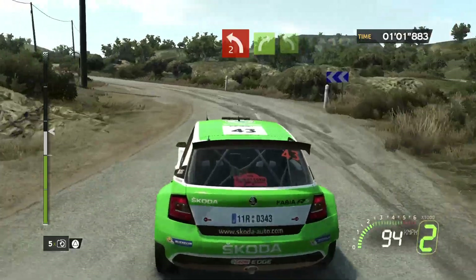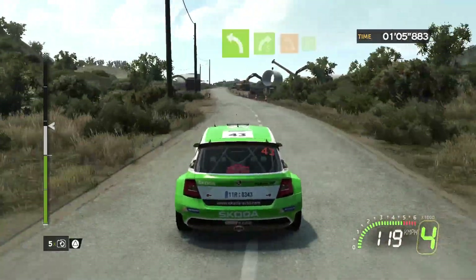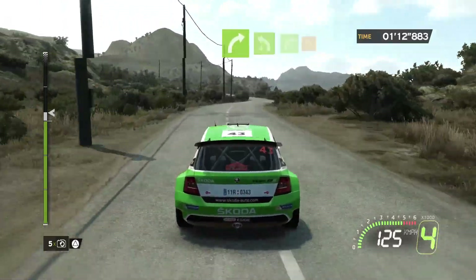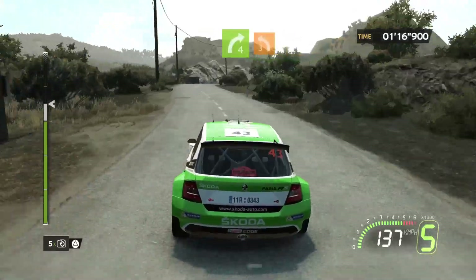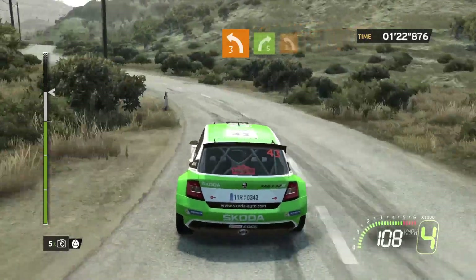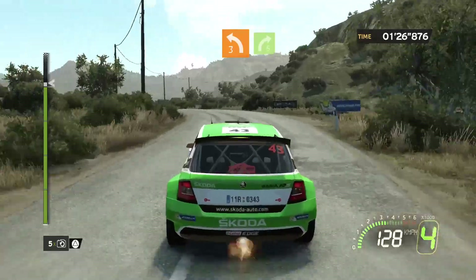On 2 plus. On 2, flat right. On 2, flat right. On 2. Left 3, long, hold. On 2, right 5, short. On 2, left 3. On 2, right 5, long.